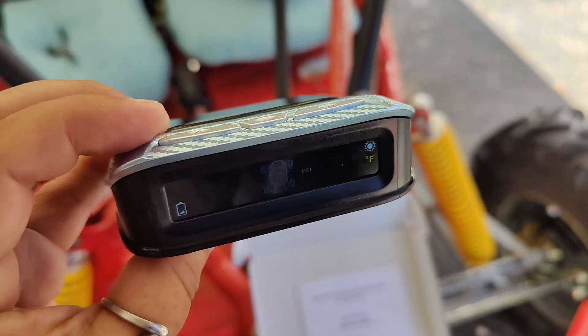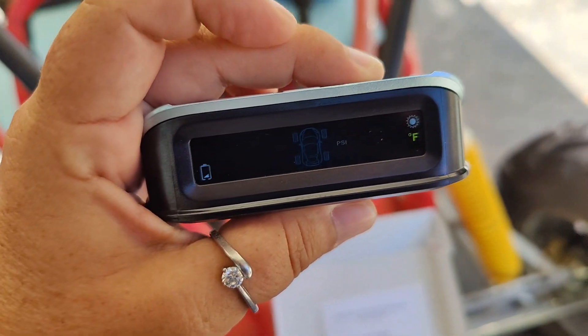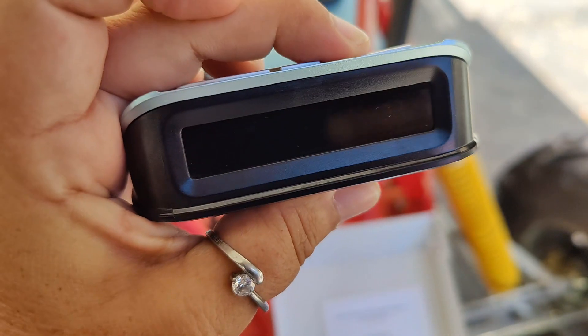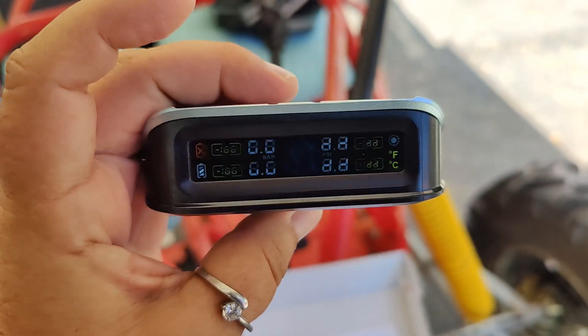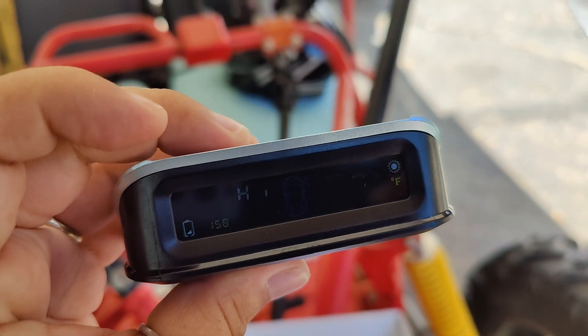The monitoring system itself does have some customization features, so you can change it from Fahrenheit to Celsius. You can change the upper and the lower level in terms of when it tells you if the tire pressure is too high or if the tire pressure is too low. To turn it on and off you have to long press the button to the far right, and to change the upper pressure and the lower pressure you have to long press the button on the left.